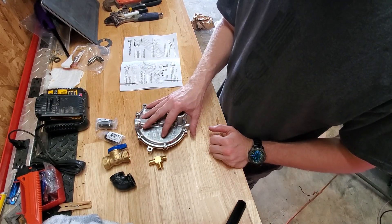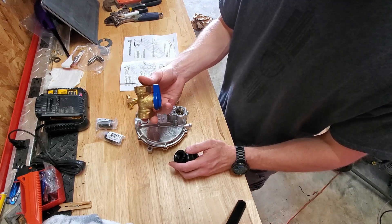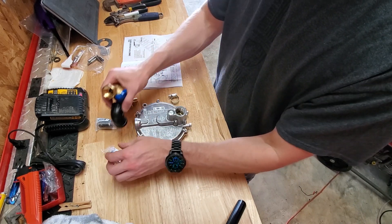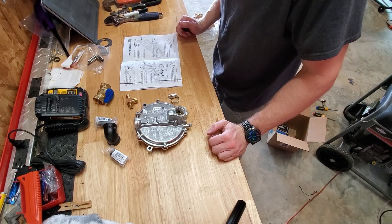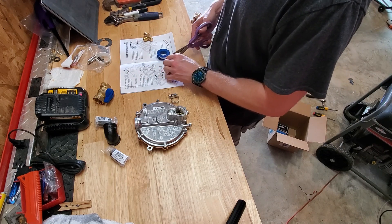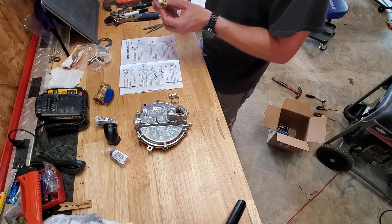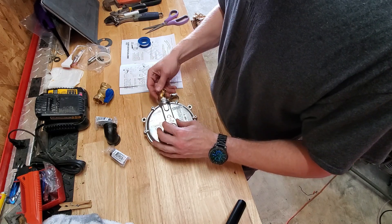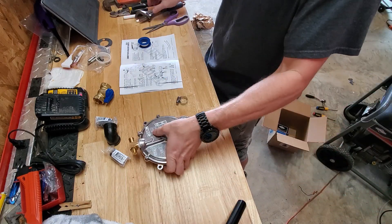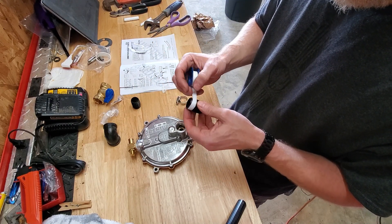The next step is going to be assembling the regulator. We're going to install the power valve in the top and we're going to install the gas valve and elbow here in the bottom with these threaded inserts. Next I'm going to install the gas valve for the top.